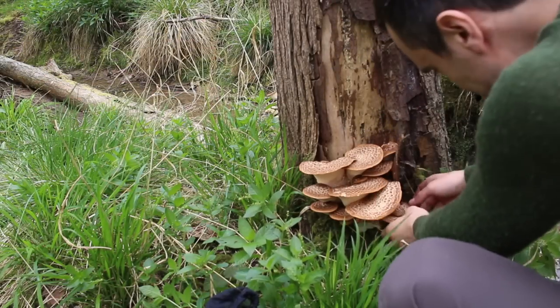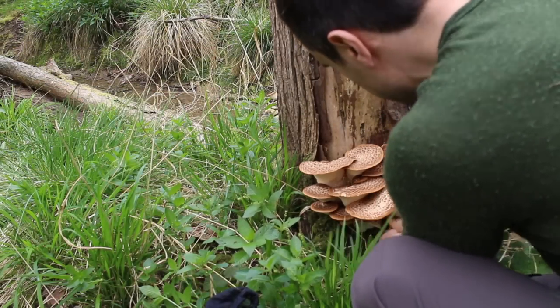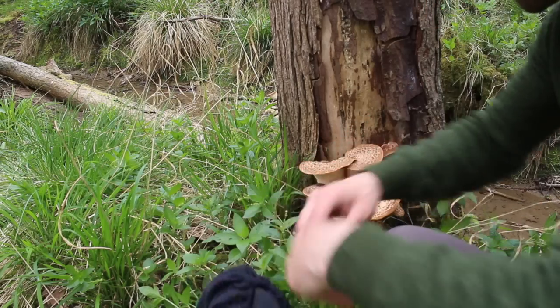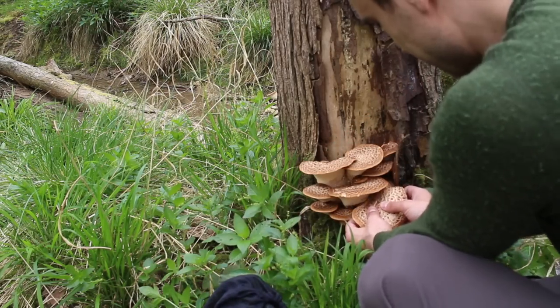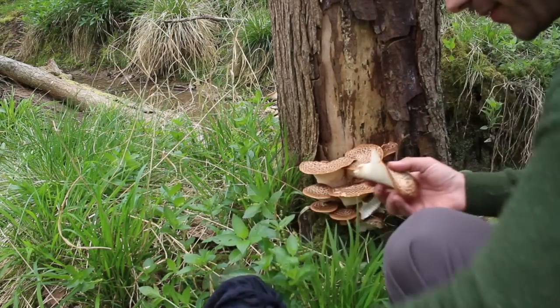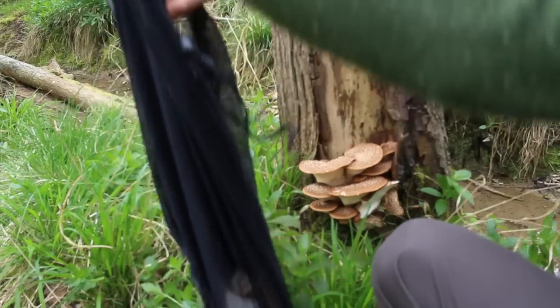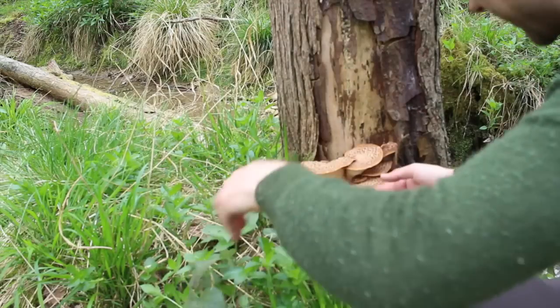This is what bushcraft is all about — being able to thrive in the natural environment. I've managed to make fire, find food, and I could build a shelter and be quite happy for a few days here. It's a home from home really. I love it.